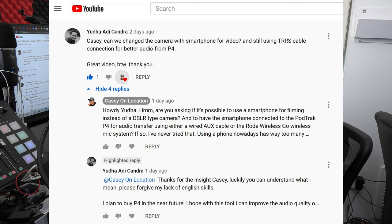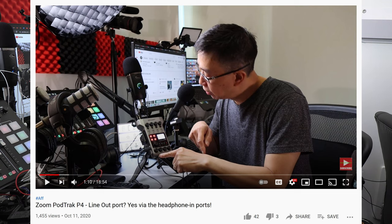Casey, can we change the camera using a smartphone for video? He's referring to an older video I posted last year titled Zoom PodTrek P4 Line Out Port, Yes, via the headphone ports, on October 11th, 2020. In that video, I was demonstrating the fact that the Zoom PodTrek P4 does not have an official line-out port. However, I demonstrated that essentially the headphone ports can be used as a line-out port.